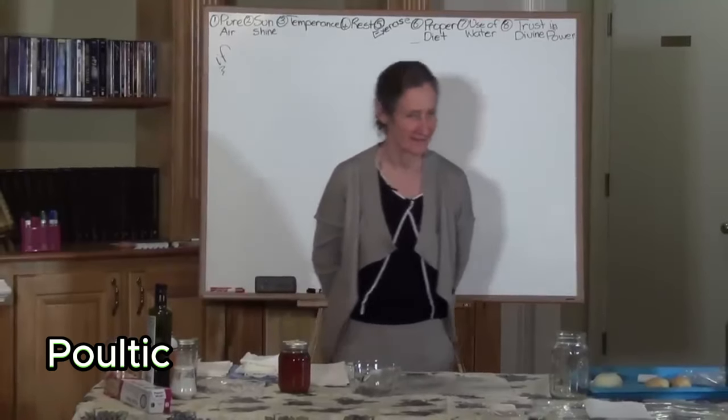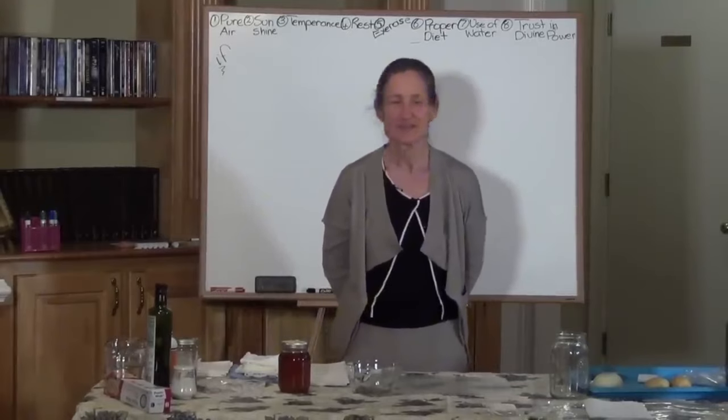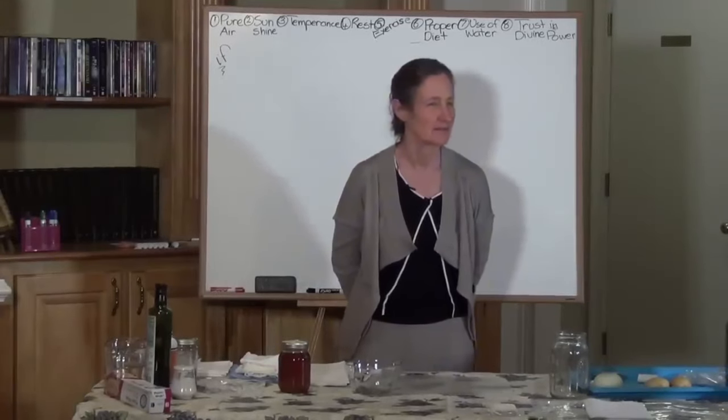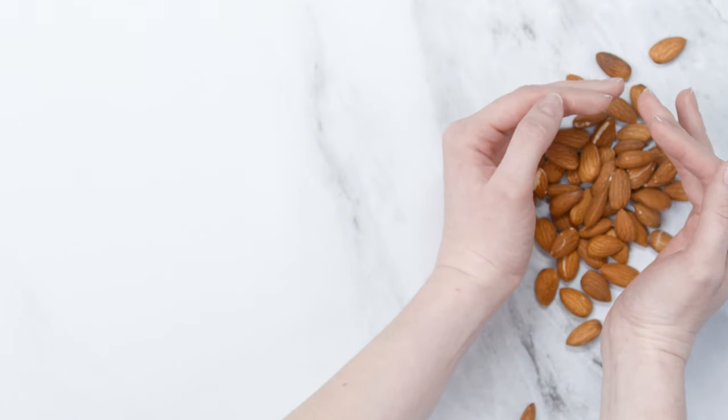Today we're going to be talking about poultices. Poultices are little packages you can make of vegetable matter that you put on various ailments for various effects.